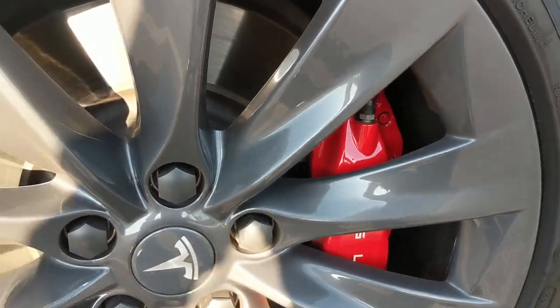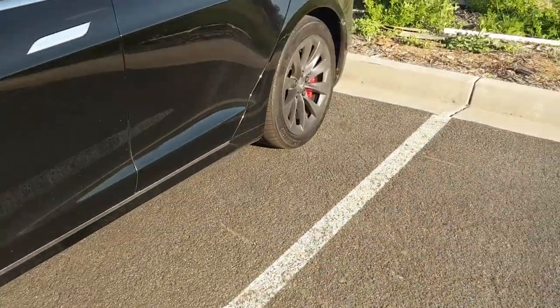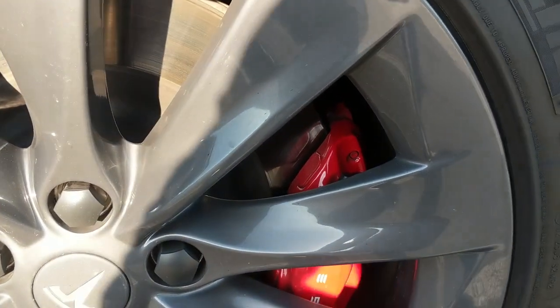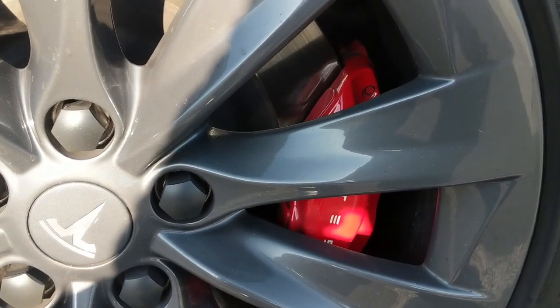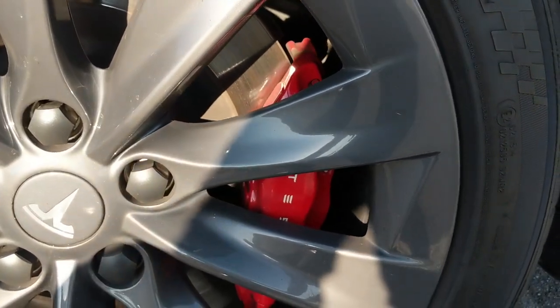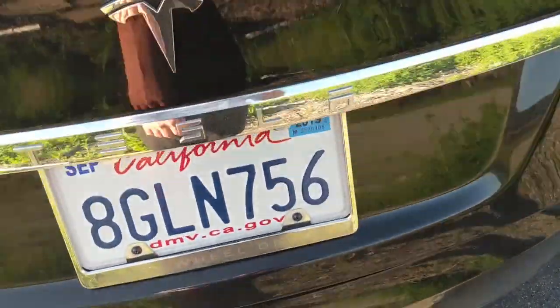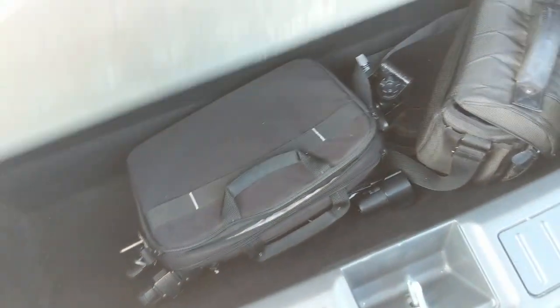The best part about owning a Model S P100D — when it comes to brake pads, I hardly use them because I rely on regenerative braking. A couple of times I had to push it hard when someone in front of me slammed their brakes, the ABS kicked in and the braking was amazing. Going to the back of the car, there isn't much to upkeep — I keep it clean and use the bottom storage area.